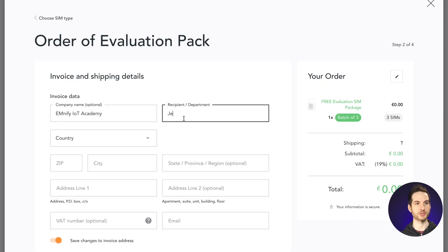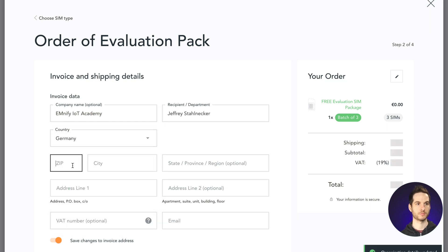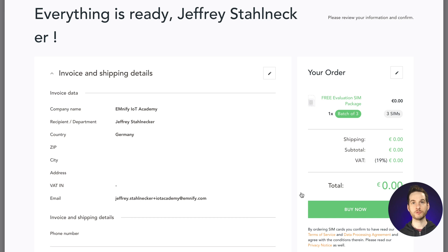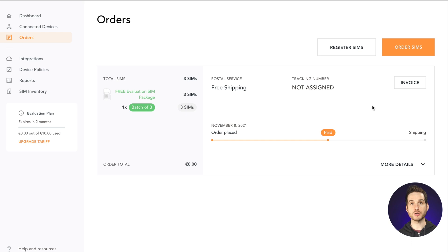Now we just need to enter our shipping information. Then I'll select the free shipping option and click Next. Confirm your details and Order Now. Now that my order has been placed, you can view your order and its progress in the Orders tab.